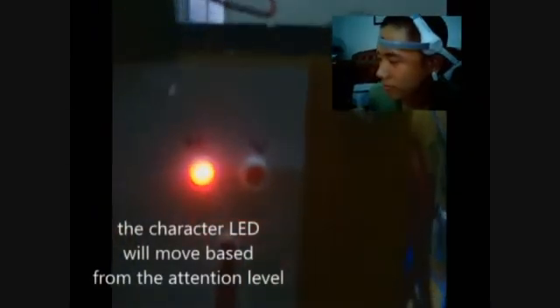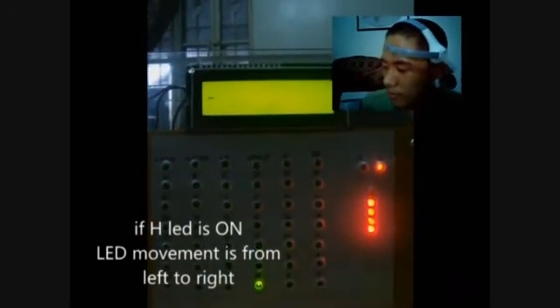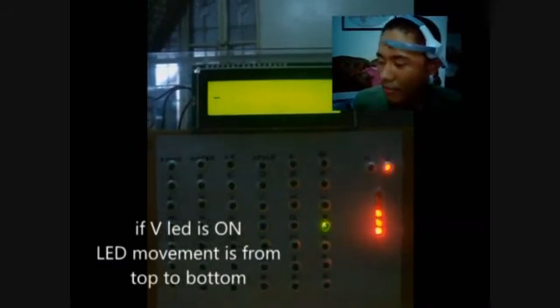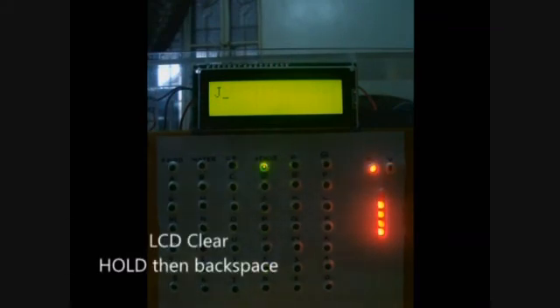Using the device: to move the LED light selection, attention level must be greater than the attention setting. To increase attention, you must focus. The LED light will start to move from left to right if the horizontal red LED is on, and from top to bottom if the vertical red LED is on. You can switch between H and V by blinking once. Blinking two times will select the character and copy it to the LCD. There are shortcuts to clear the LCD screen — select 'hold' followed by a backspace.